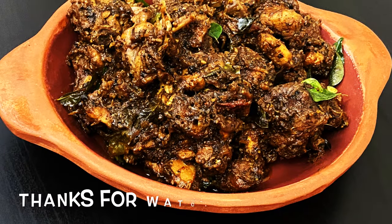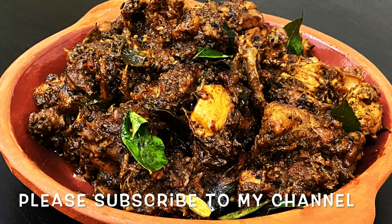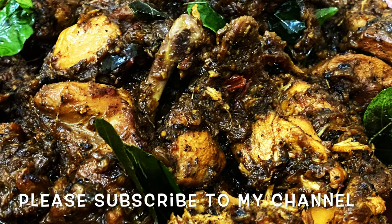Please like this video and comment. If you are subscribed to my channel, please subscribe to my channel. I'll see you in the next video. Bye-bye!